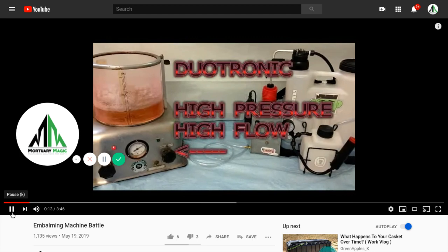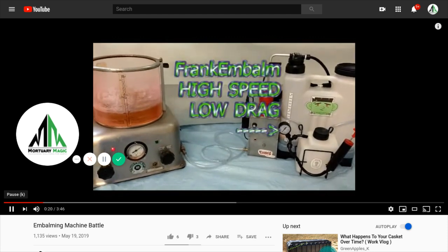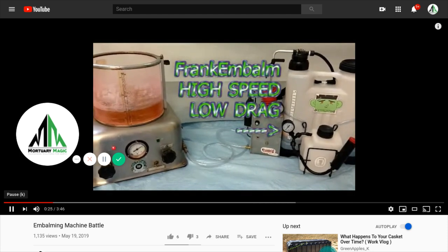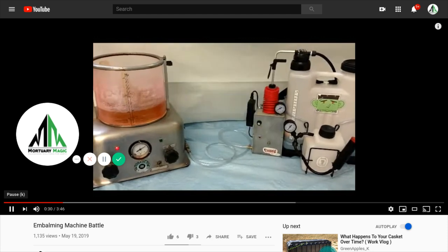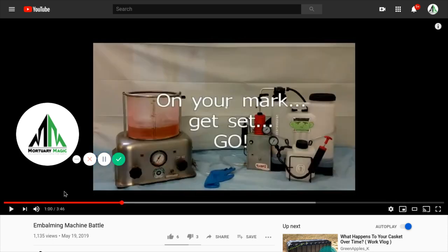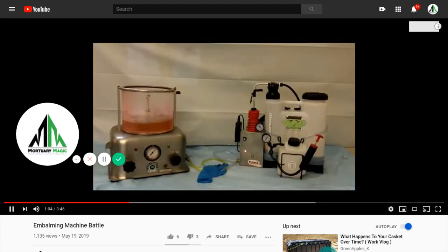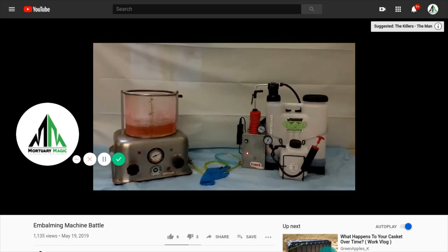As we roll the machine, what we have set up is the Duotronic's pressure regulator set to the highest setting possible, and as a valve it's closed — or apparently closed. We also have the rate-of-flow valve, another valve controlling the output injection, completely open. What you'll see here once we get underway is we inject the two machines into one another.